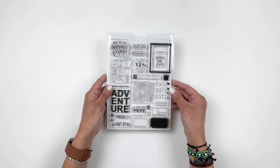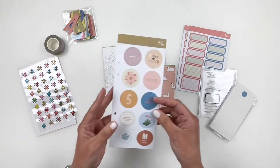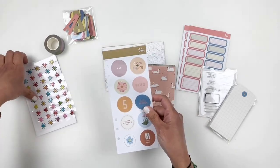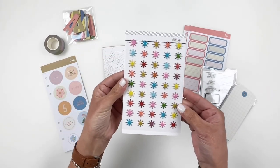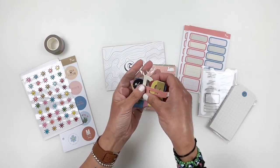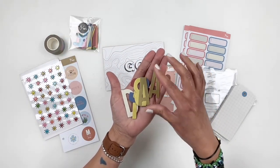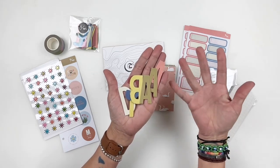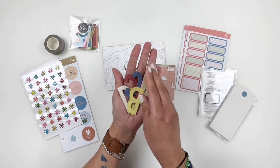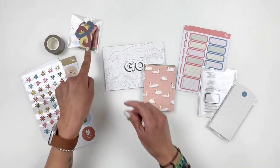Now let's take a look at the documenter kits. You get the May stickers and they are adorable — I love the muted colors. You get these really cute puffy stickers. My favorites at this point are the die cut alphas — so good. I think you get three of each letter, which is pretty cool. You can create a bunch of different words with those die cut alphas.